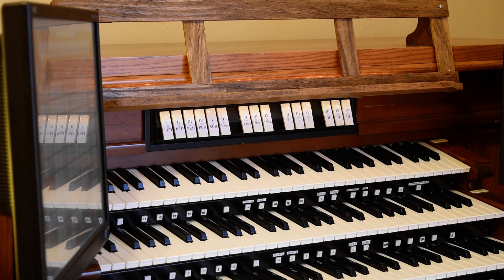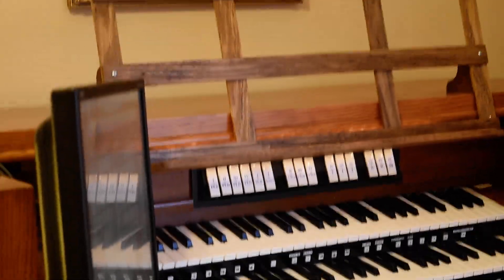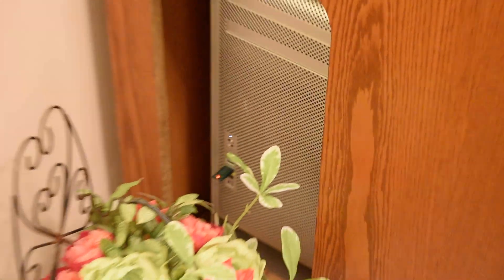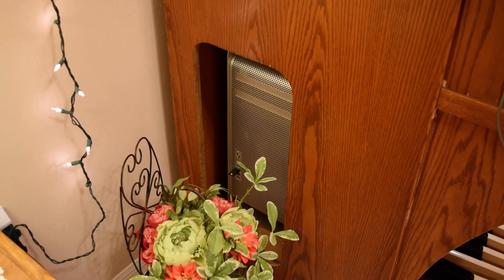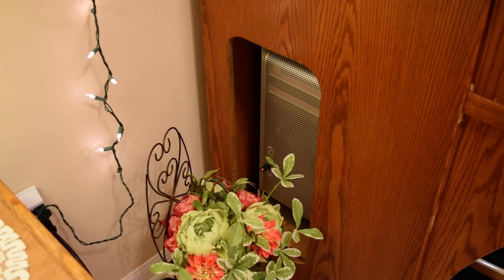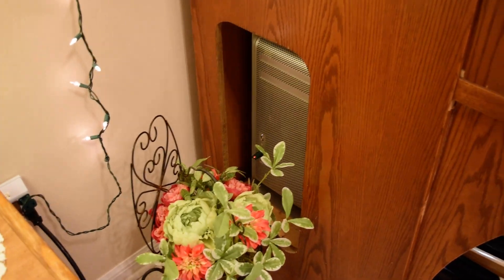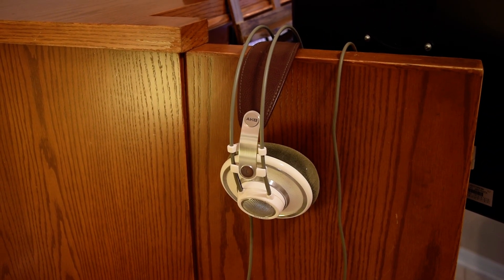The computer in this case is a Mac Pro dual quad-core that I got in early 2008. It's a very reliable computer — back then it had eight cores and 32 gigs of RAM, and was probably pretty close to top-of-the-line at the time. Today it's still fairly powerful.